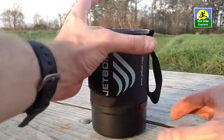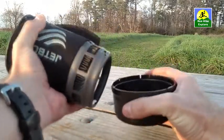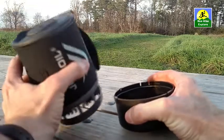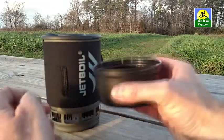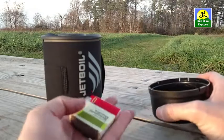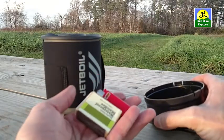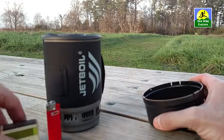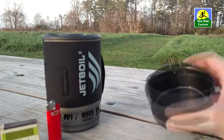So let's do a breakdown of this thing. First thing I'm going to do is take off the outside cup. It helps protect these heating fins from getting bent or damaged, and it obviously serves as a drinking cup or a cereal bowl, what have you. I keep my waterproof matches and my lighter in here. This was not part of the Jetboil Zip system, but that's where I stow it so it doesn't take up any more space than necessary.